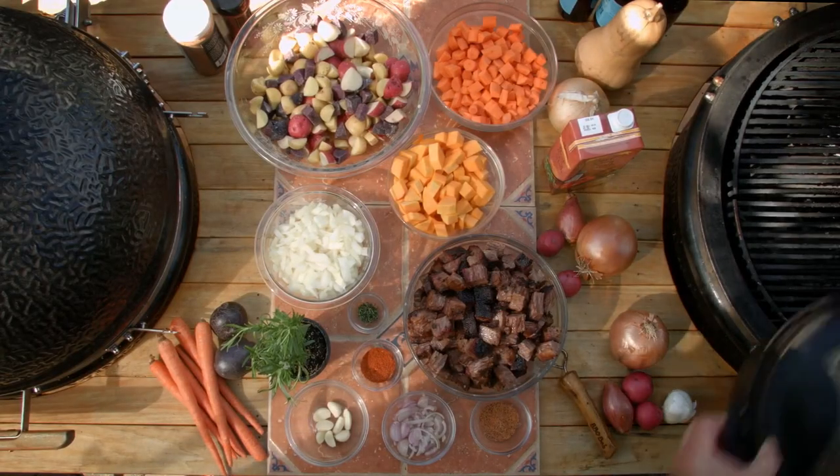We're going to cook in a Dutch oven today. I got the Monolith set up direct, on the second tier. Beautiful cast iron.